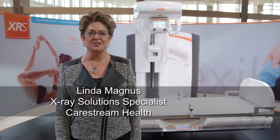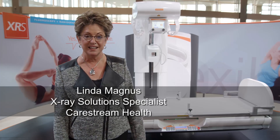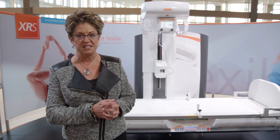Hi, I'm Linda Magnus with CareStream Health, x-ray solution specialist. Thanks for joining us today and taking a look at our DRX XL Plus, a totally flexible solution for both radiography and fluoroscopy in one complete system.